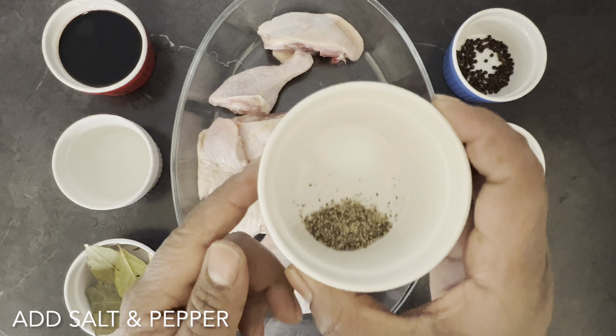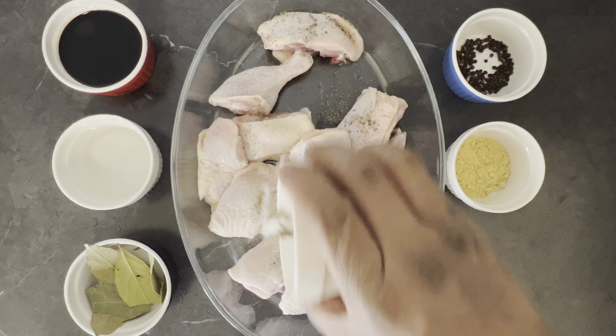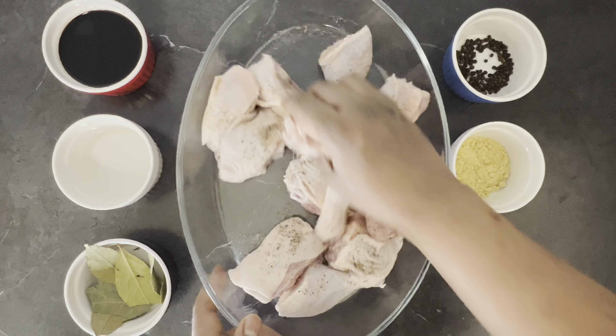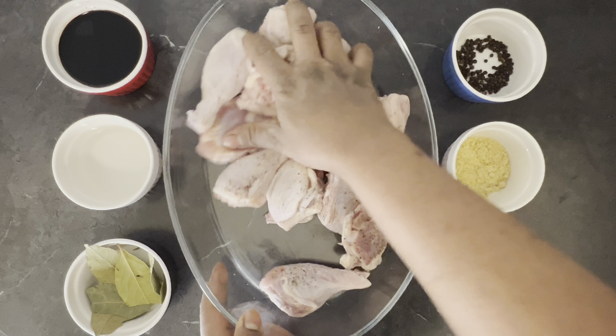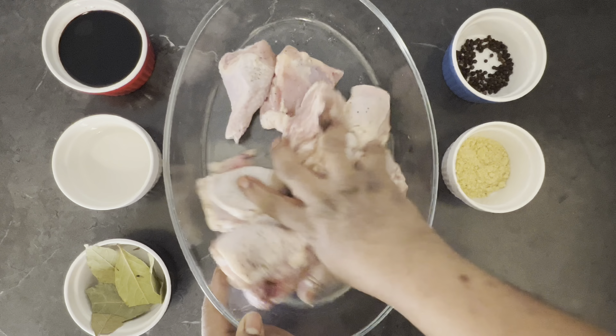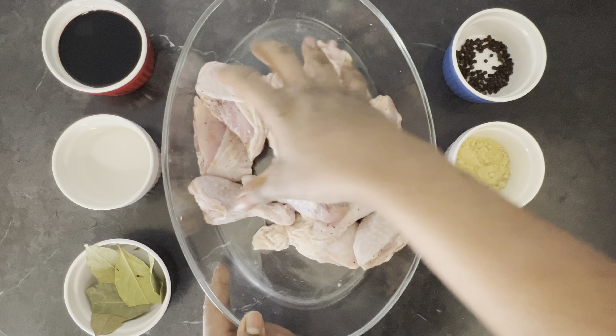First I'm gonna start by seasoning my chicken right, and I'm just adding salt and pepper to taste and I'm gonna massage the salt and pepper inside my chicken. Chicken adobo is a delicious traditional recipe in the Philippines.